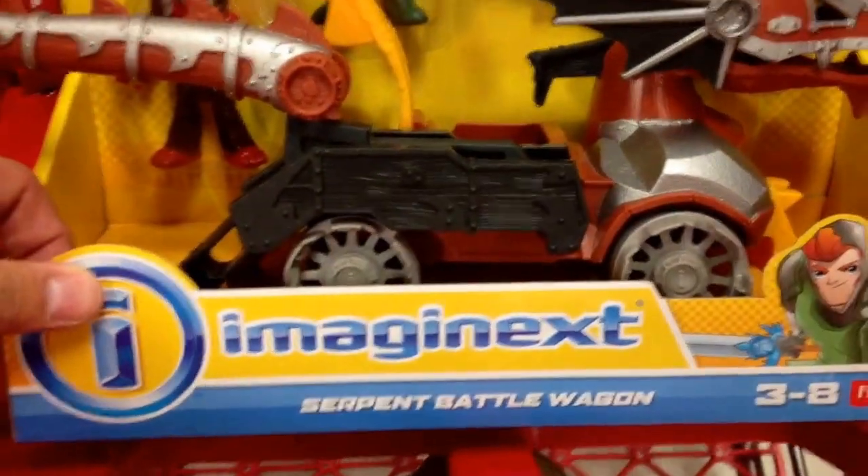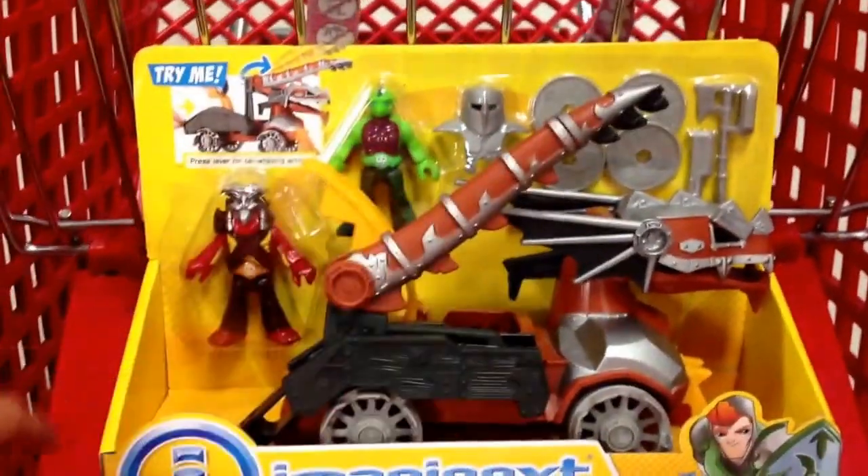Really cool Imaginext Serpent Battle Wagon. Awesome.